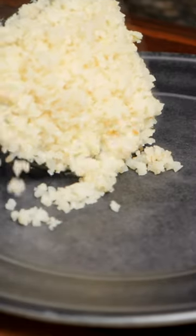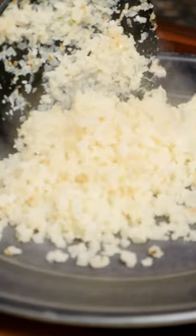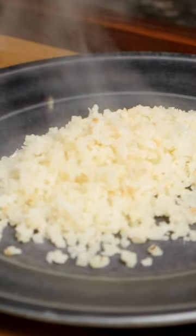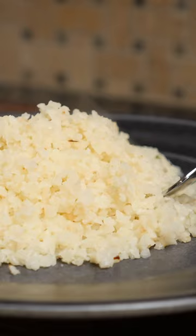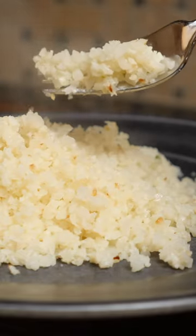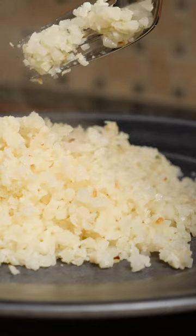A basic cauliflower rice recipe — super simple and easy with amazing flavor. It goes great with richer roasted dishes. For example, it pairs wonderfully with a slow-cooked short rib recipe. Let's go ahead and see how to make it.